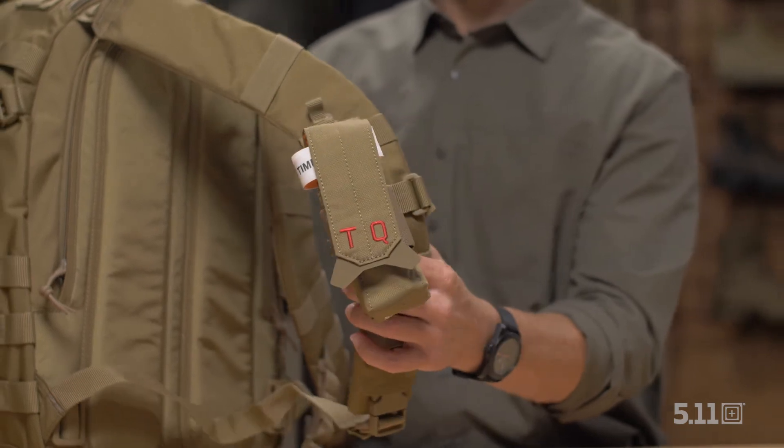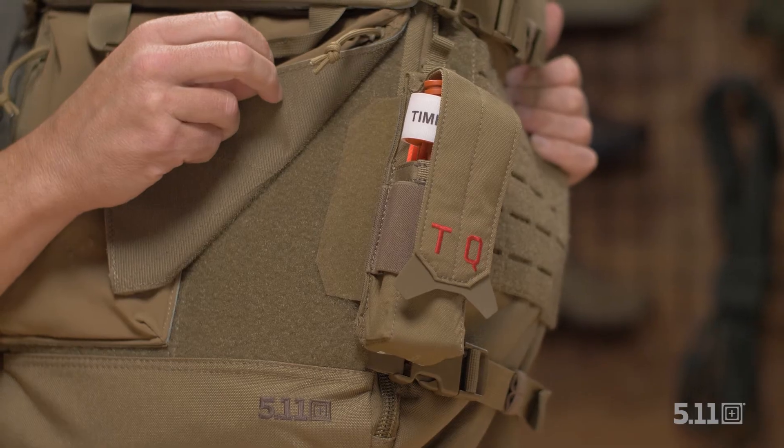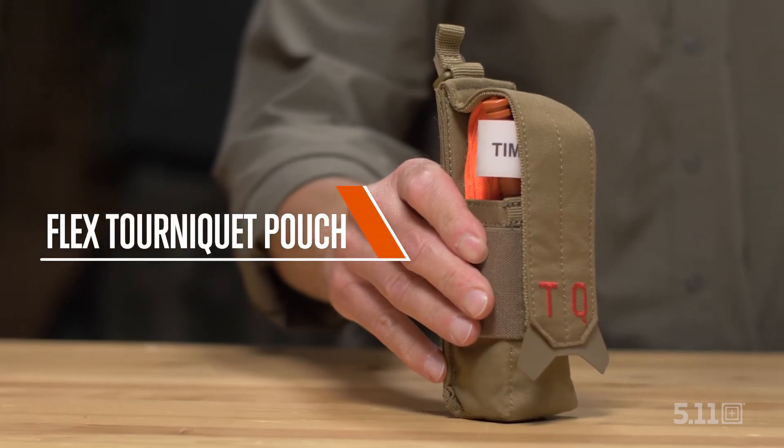We kept our design purposeful, functional, and convenient to give the user freedom for a variety of configurations. Stay in the fight and keep your tourniquet protected. This is the flex tourniquet pouch.